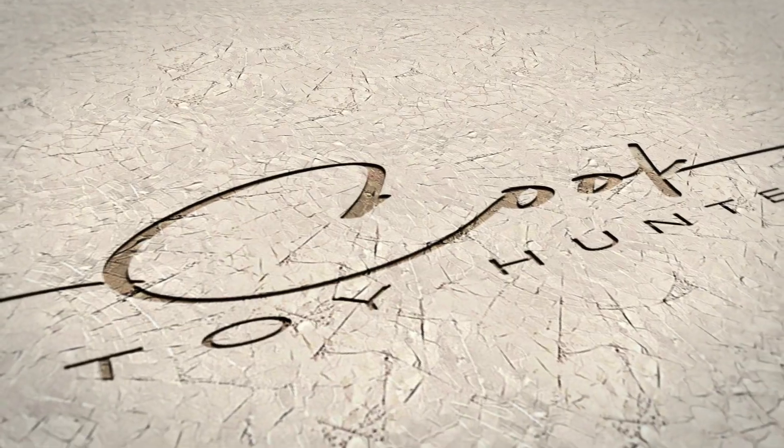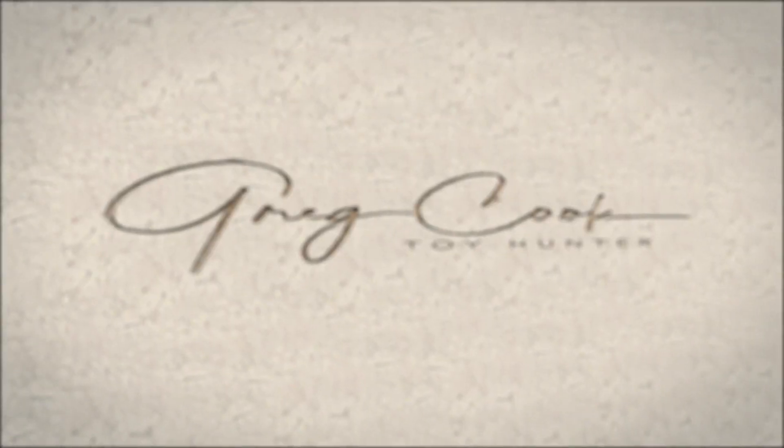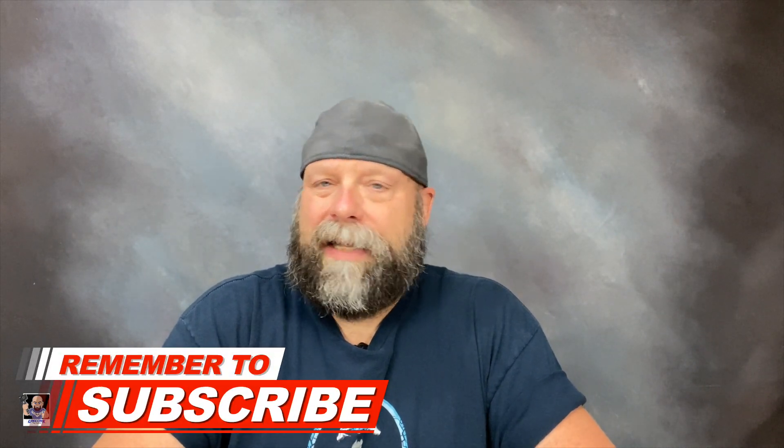What's up everybody, welcome back to the channel and welcome back for another unboxing video. Today's video is all about GI Joes. We're gonna start things off with Duke. GI Joe time — Yo Joe! So I actually picked up all four of the GI Joes that the store had: Duke, Scarlet, Roadblock, Destro, and I really wanted to give each one of them its own review video because personally I think they all deserve it.